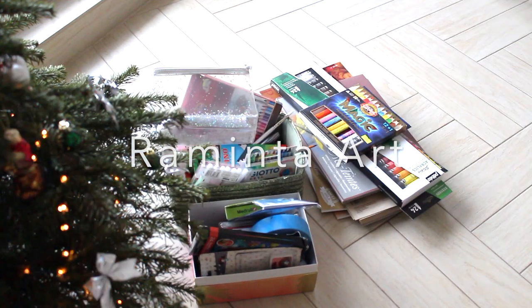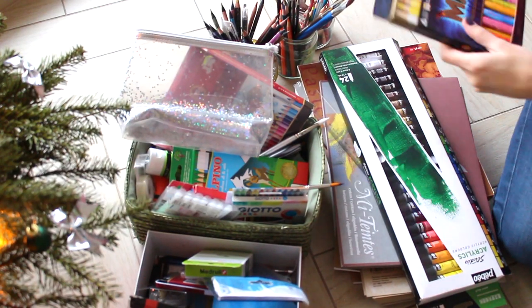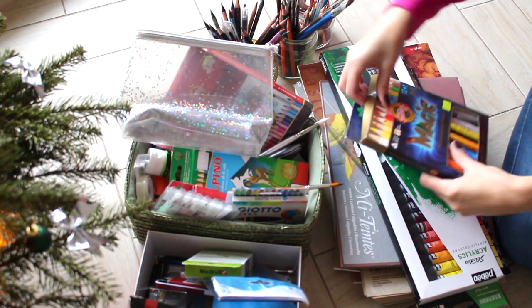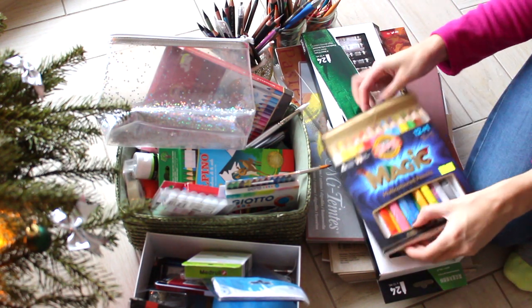Hello everyone, this is Raminta here and welcome to my channel. Today we will be organizing some of my art supplies. I took out from my drawers some boxes of my art supplies and let's see what I have here.